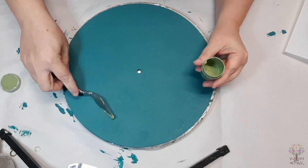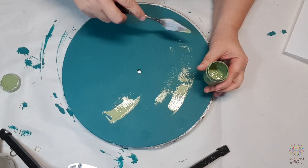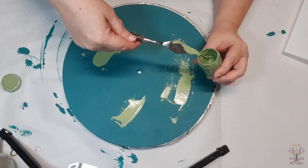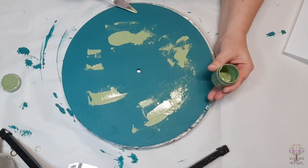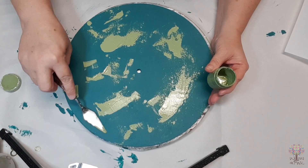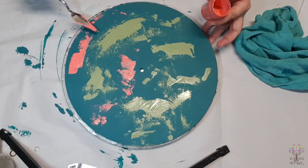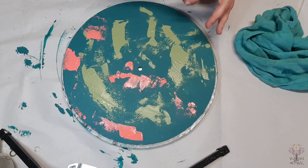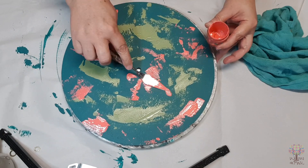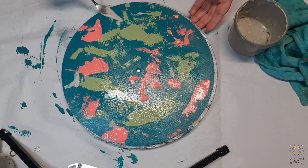Once we've painted the clock base front and back and let it completely dry — preferably overnight — that's when the fun starts and we start layering our paint. Here I'm using a homemade chalk paint again and I'm just applying it with a palette knife. Because I'll be moving the paint with a straw later on, I'm just misting the paint to stop it from drying completely.